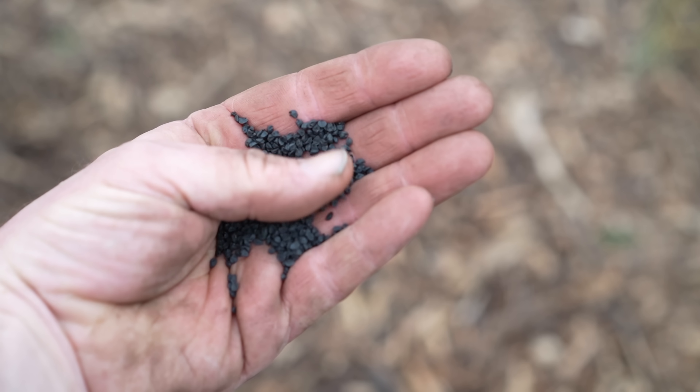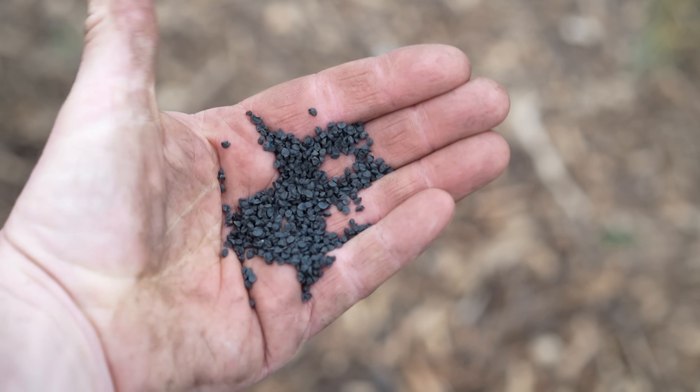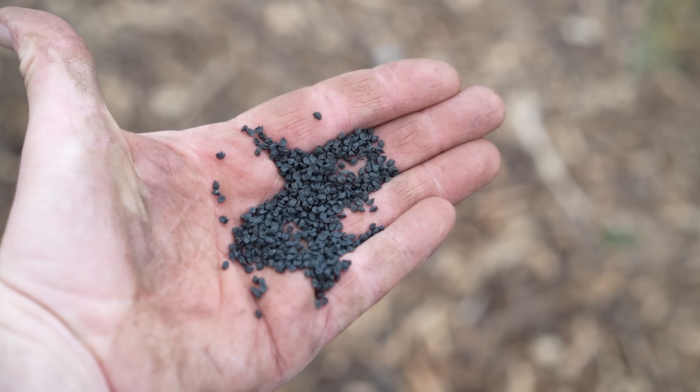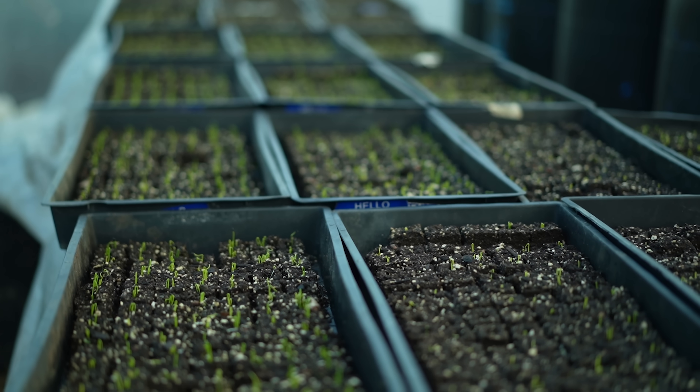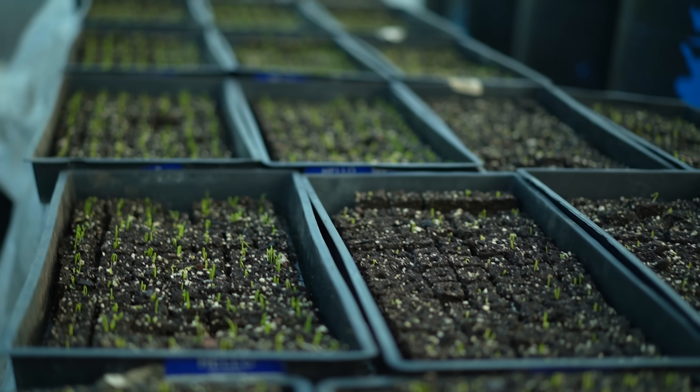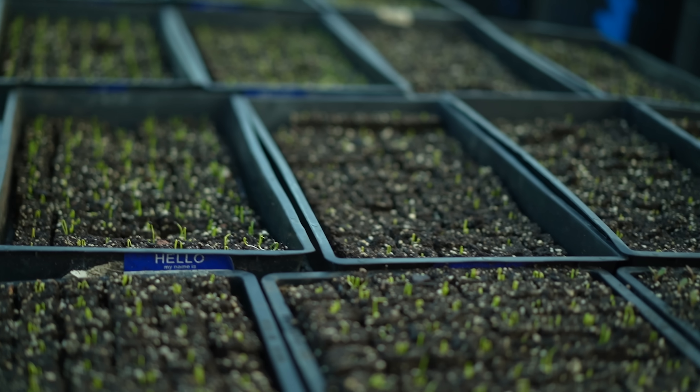We start our onions after the winter solstice in soil blocks with two to four seeds per block depending on the onion. They can be started a little later, but generally speaking the bigger the plant that goes into the soil, the bigger the bulb you're going to get out of it. So starting them as early as is reasonable is better — the earlier the better.